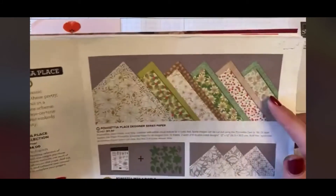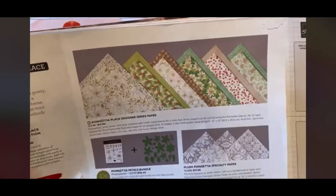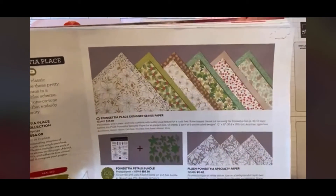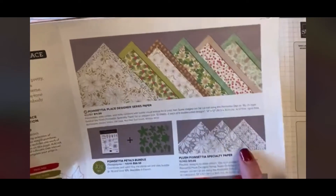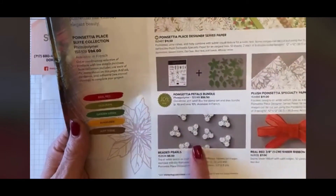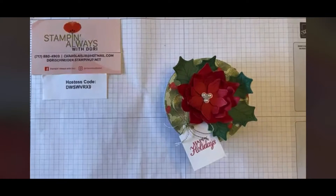I've used some of the designer series paper, and we have a great sale going on right now — our Year-End Clearance. It lasts till the end of the year but items are on a first-come, first-serve basis. The DSP is on sale, the specialty paper was on sale but it's already gone, and the beaded pearls were on sale for about two dollars and eighty cents. There are also some items on the clearance rack that have been updated, so check those out — I love a good sale.